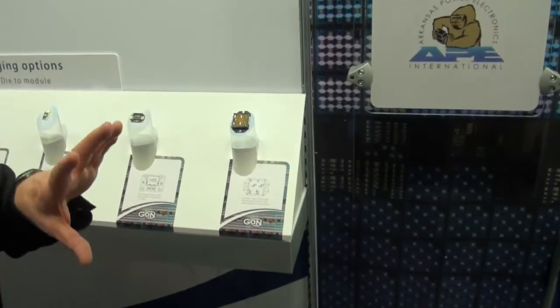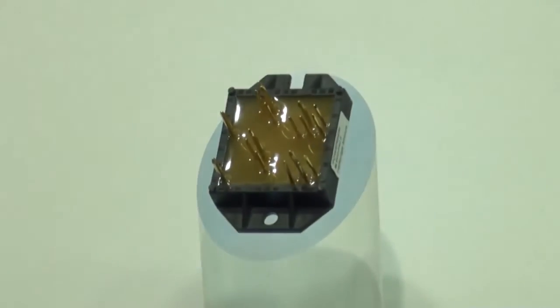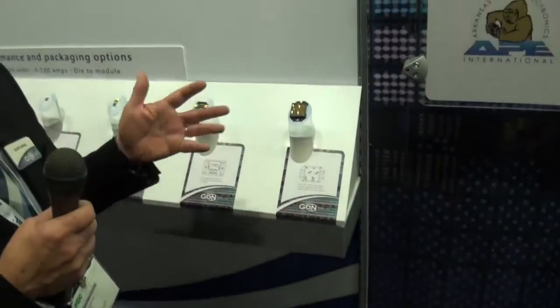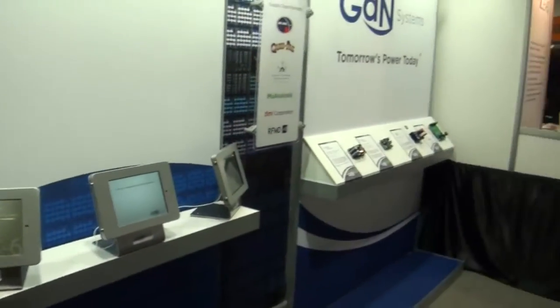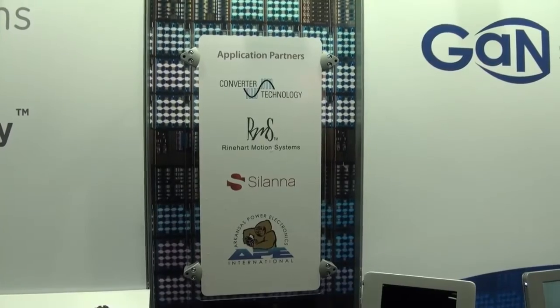Now, if you want something simpler, let's put a few of these devices into useful configurations in a little power module. The plan here is to have two dual half bridges in this one package. On the stand here, we've got a definition of the partners we're working with. We have a design idea — we don't actually make anything; we work with our partners to create these solutions. It's our unique design, the island technology, that makes all of this work and distinguishes us from everybody else. We have to make GaN easy to use — if we can't do that, it'll never happen.